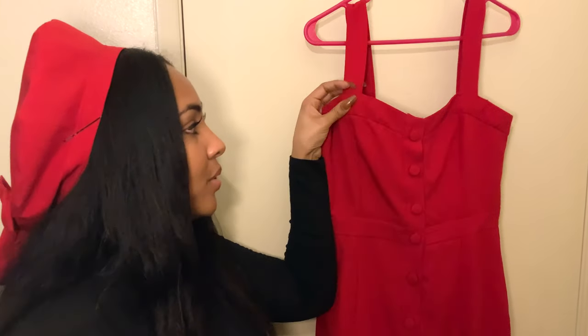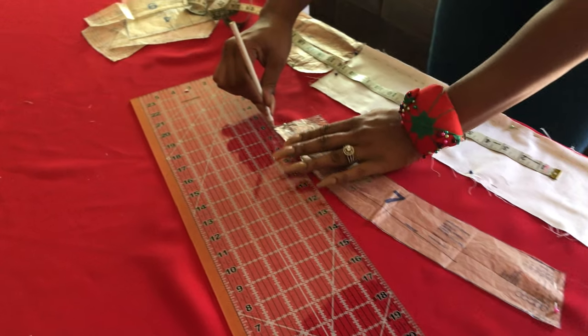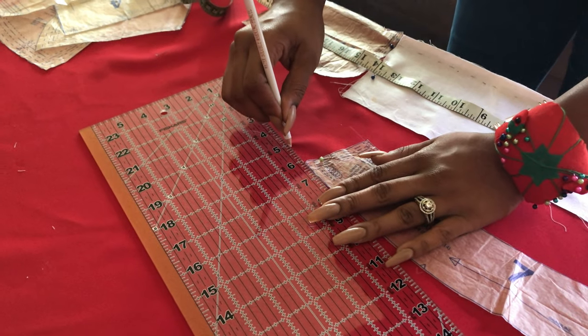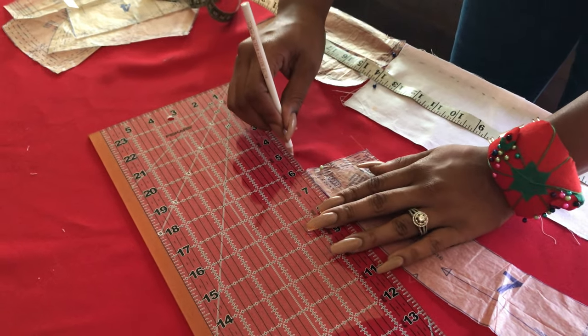For some reason in the beginning, I felt like the straps were a little too short again, just like in the yellow dress that I made. So I decided to add a little length to the straps. And then when I tried the dress on, the straps seemed to fall off my shoulder. So I had to go back and actually make the straps smaller again.